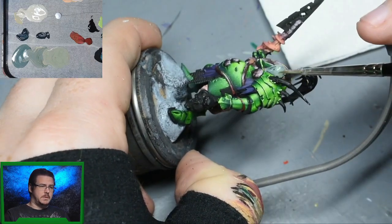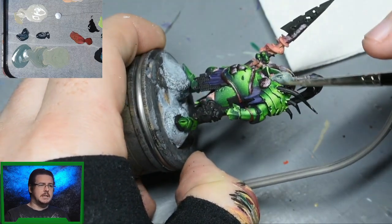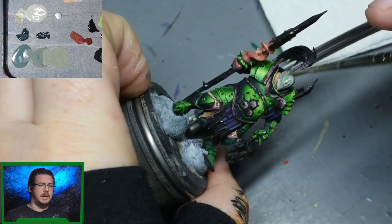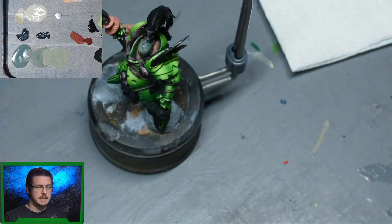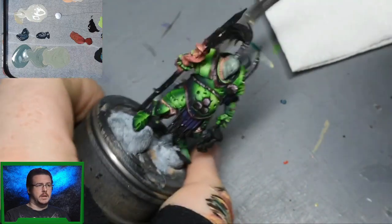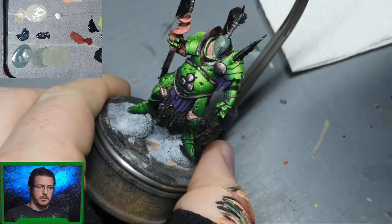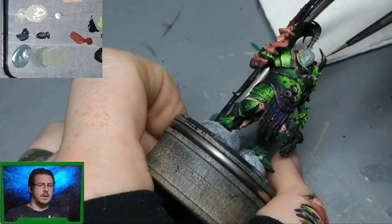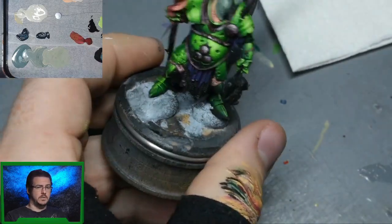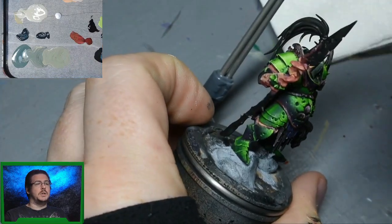The first thing we're going to do is base coat the whole helmet with Vallejo Model Colour Pale Grey Blue. The P3 Coal Black we've laid down as a base coat is too dark for what I want for this helmet. By putting the Pale Grey Blue over it, it's going to darken the Pale Grey Blue, so straight away we already have a darker colour than the base coat we're using. It's also going to tint it with this nice green sickly tone, which I really like.